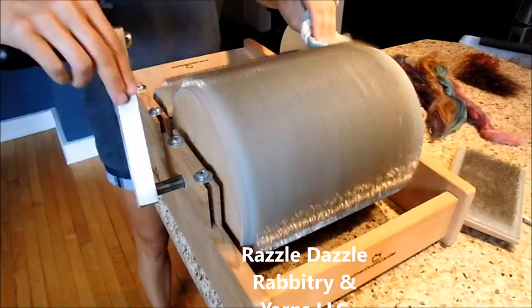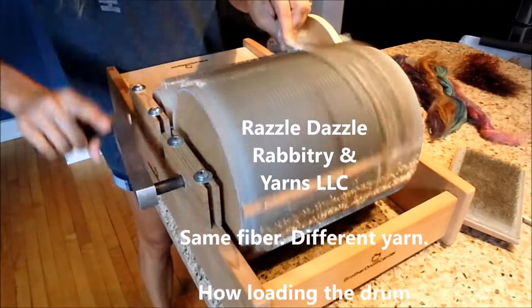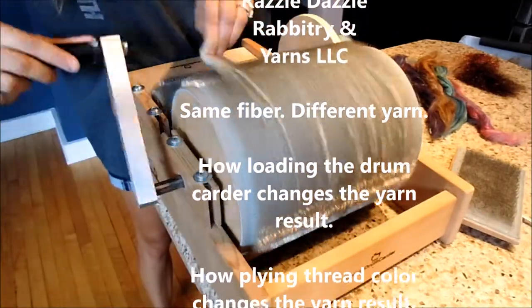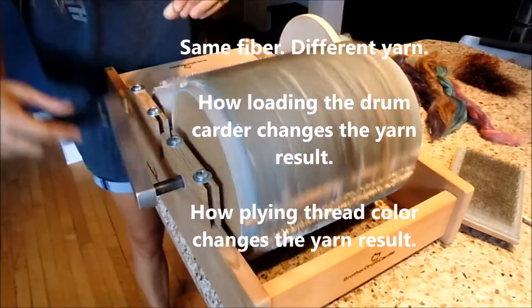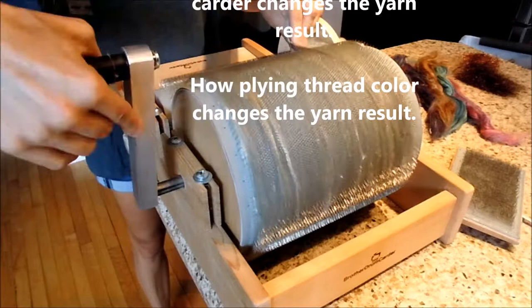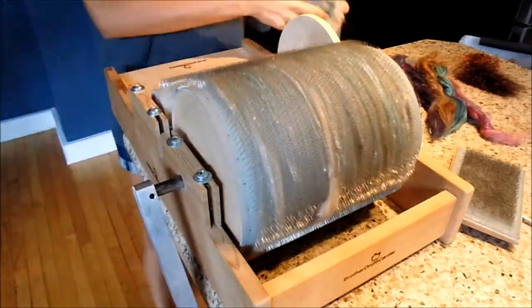Hey everybody, this is Stephanie from Razzle Dazzle Ribetry and Yarns LLC. Today's video is about using the same one ounce of fiber with different yarn results — how loading the drum carder can change the end result of yarn, and how choosing your thread color can also change the end result of your yarn.